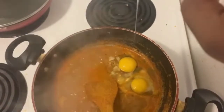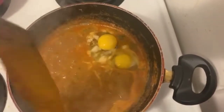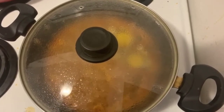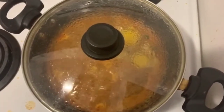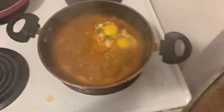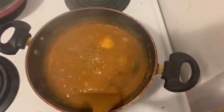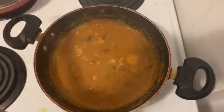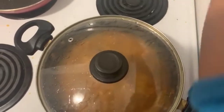Add it to the gravy and cook it for 2-3 minutes. Put it in a bowl. You can switch off the gravy and turn it on. You can add it in 5 minutes.